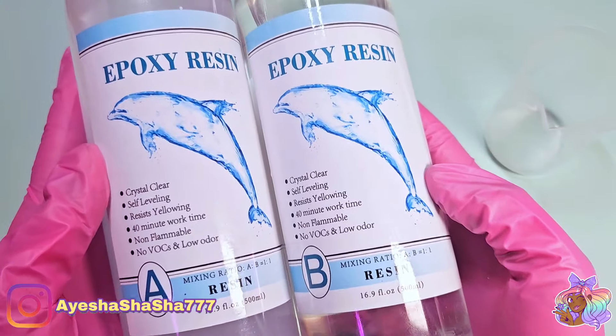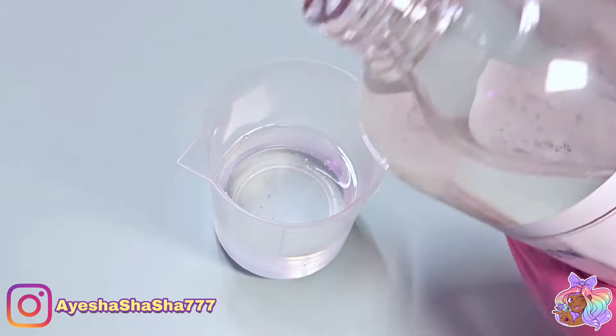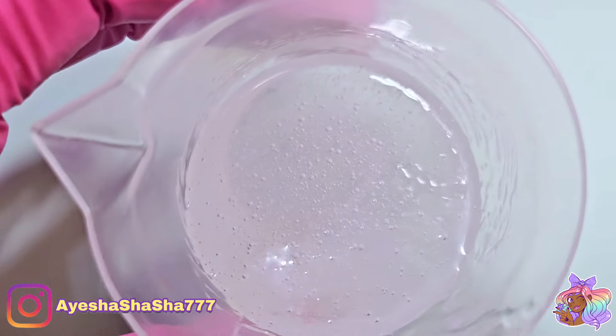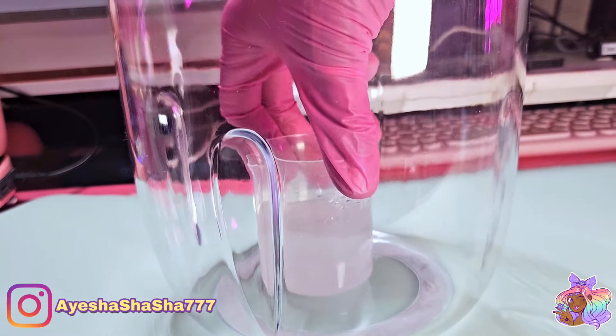So I'm using some epoxy resin — a low viscosity one from Fun Showcase — and I'm mixing it up here. I'm using a wooden stirrer because I know full well that wooden stirrers do create a lot of bubbles, so I really wanted to put this thing to the test.